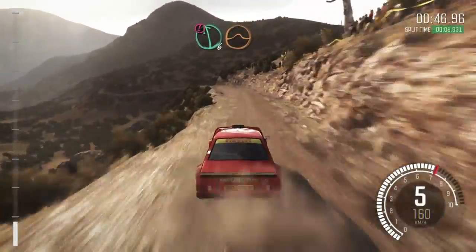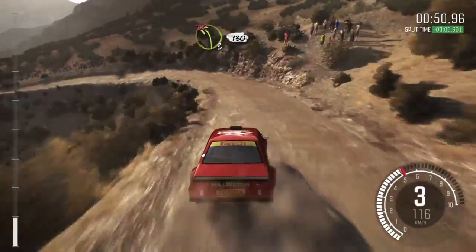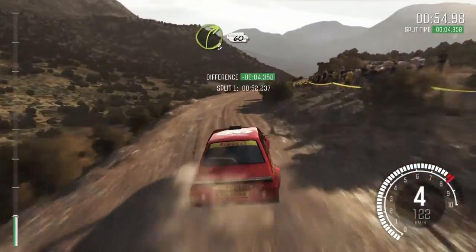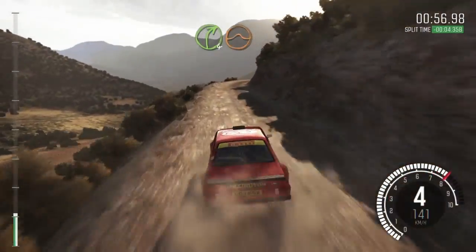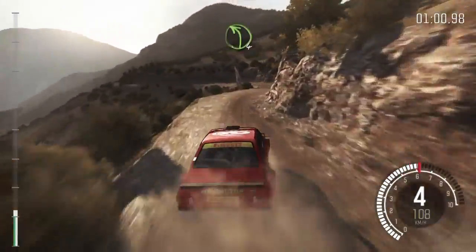Hard long, small jump, into right 6 long, right 4 jump, right 3 tight, left 4 long, don't cut.